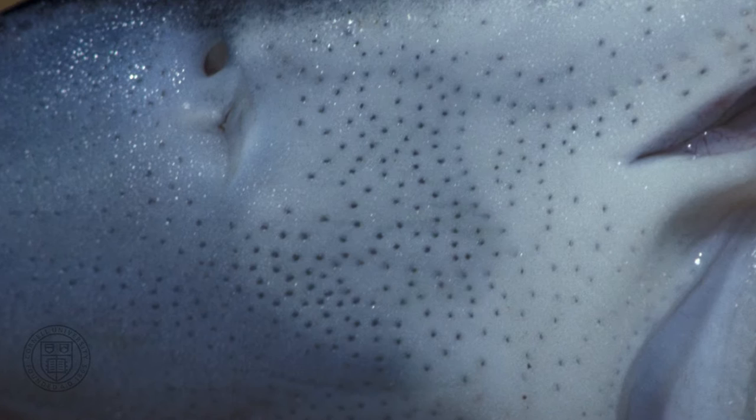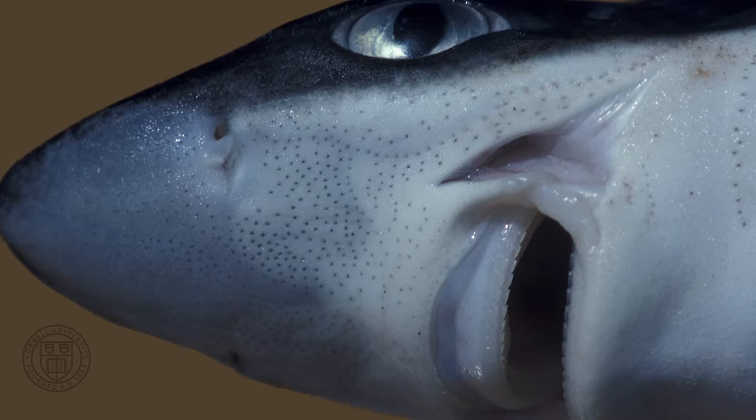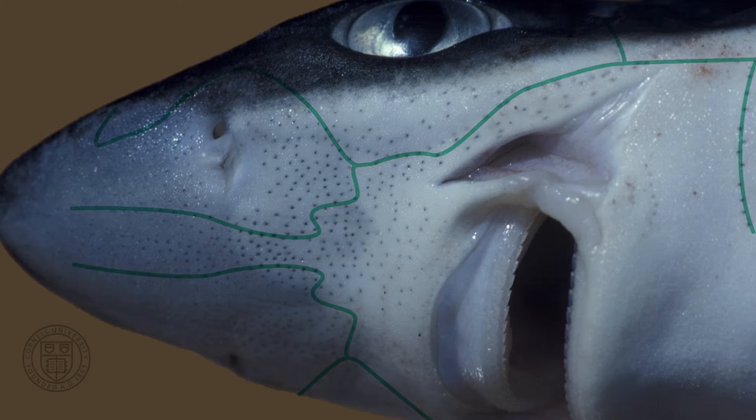For example, nighttime, murky water, or when prey hide. Pores of the lateral line system allow water to flow into its canals to detect the direction of water movements.